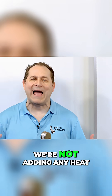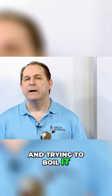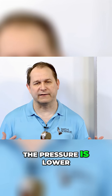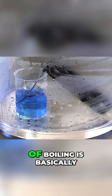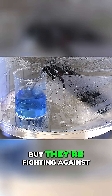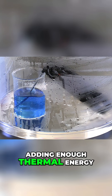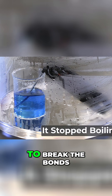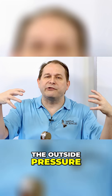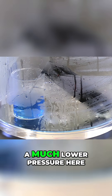Why is it boiling? We're not adding any heat. This is equivalent to taking something to the top of a mountain and trying to boil it. Everything boils easier at a lower temperature at a higher elevation because the pressure is lower. The reason why is because the action of boiling is basically the molecules trying to get away from the bulk liquid, but they're fighting against atmospheric pressure pushing down. So when we add heat, all we're doing is adding enough thermal energy and agitation for them to break the bonds, break the intermolecular attraction, and fly away. So if we reduce the outside pressure, we just make it easier for the liquid to escape, and that's why it's able to boil at a much lower pressure here.